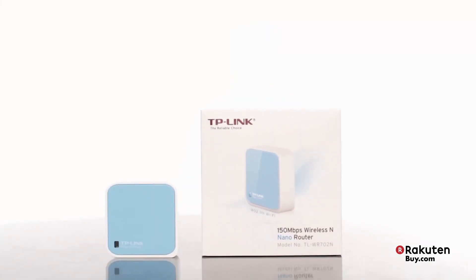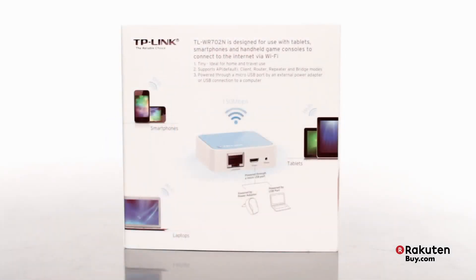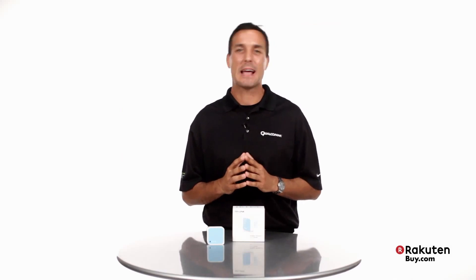This TP-Link router features our Qualcomm Atheros Align Wireless N technology. You can be assured with the Align technology inside, you'll enjoy world-class performance and connectivity, delivering 11N bandwidth of up to 150 megabits per second.